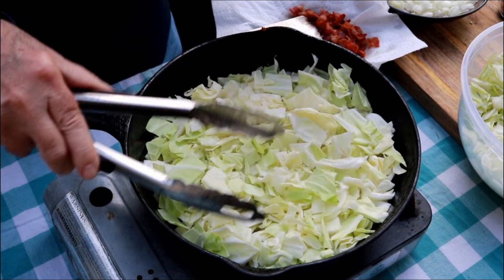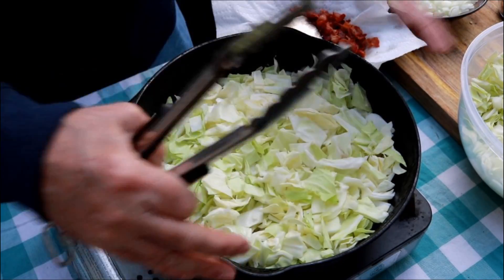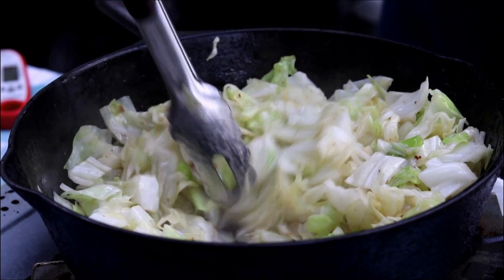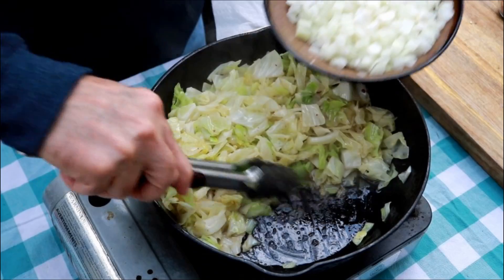What I'm going to do is let that cook on the bottom, and then as it cooks up a little bit, I'll fold it over and it'll kind of shrink up for us. You can see it's starting to soften up some now. It's been exactly three minutes — that's about how long I usually cook this first part of the recipe.